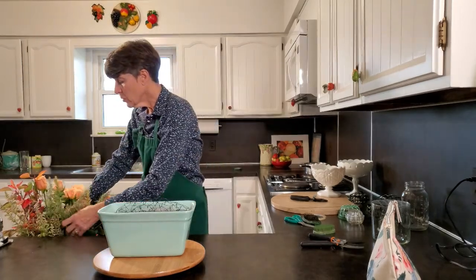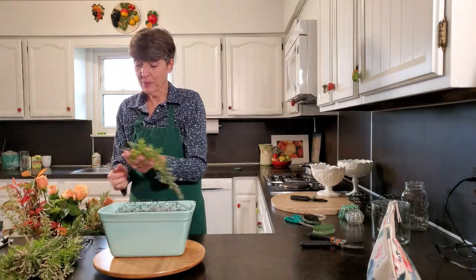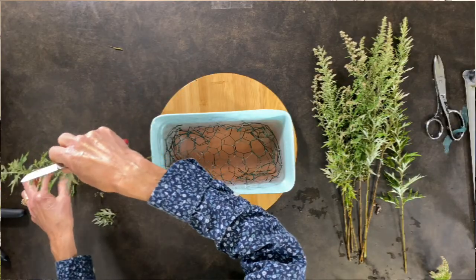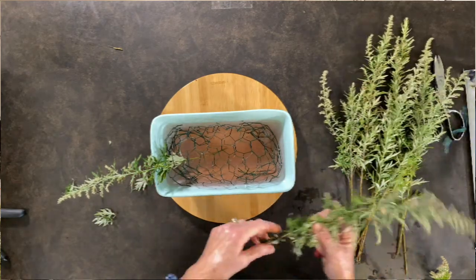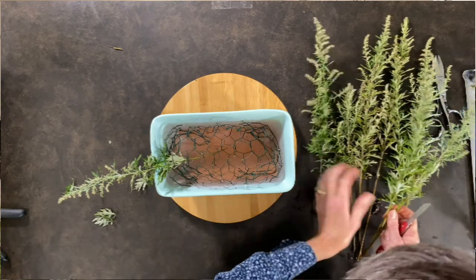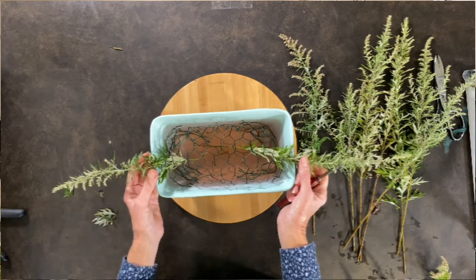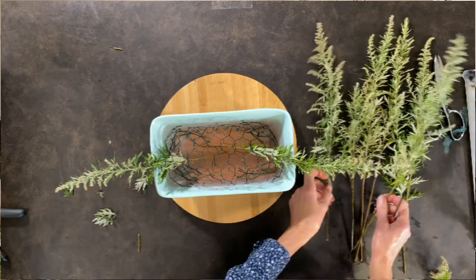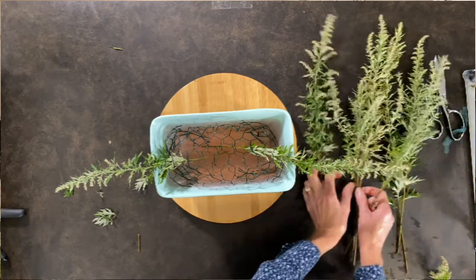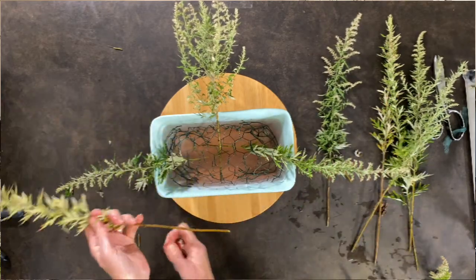I'll put in my lower placements first because then they'll help hold my upper placements up — it'll make sense as I do it. I'll start out with the two side placements and they're going to go in so that they hang over the edge of the container. These will be my lower placements. Think about a triangle and the bottom of the triangle. They're going to be pretty much horizontal, and then I'll put in a front placement right here so you can get an idea of where we're going.